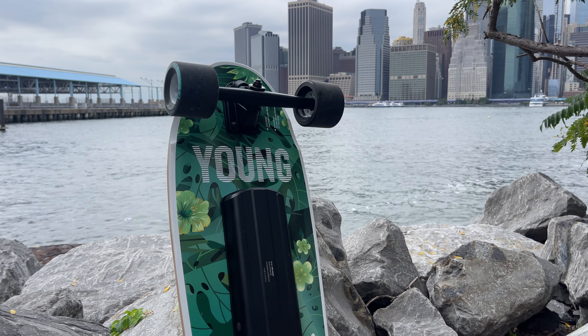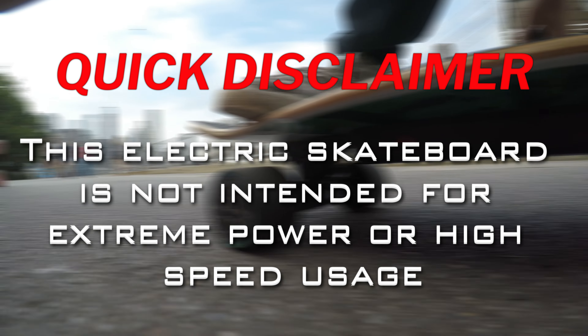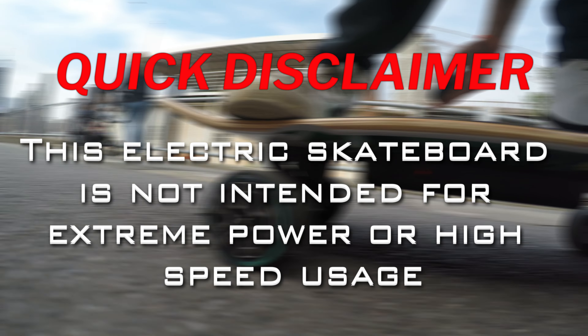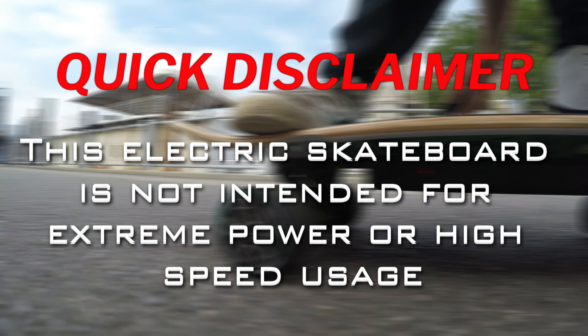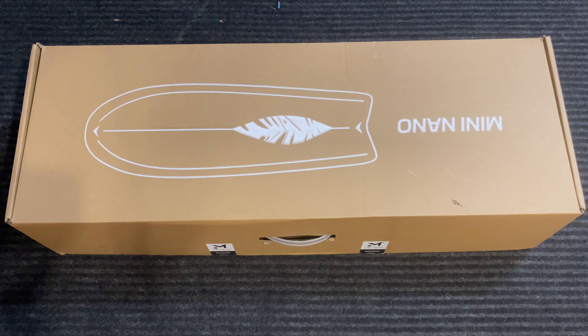What's up guys? Welcome back to the YouTube channel and today we are reviewing the Veymax Nano. Quick disclaimer: this board is not a high performance board. So if you are interested in a board that has a lot of power, this video is not for you. We're going to start unboxing this thing — let's see what's inside.